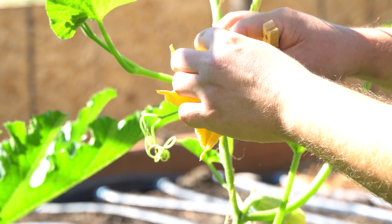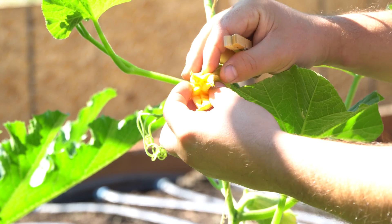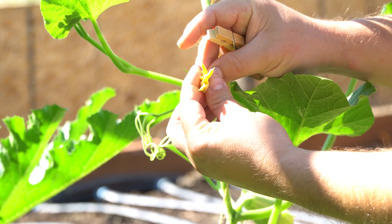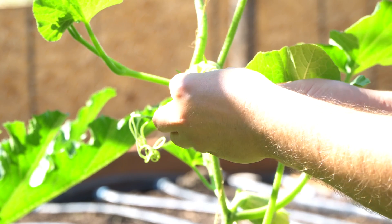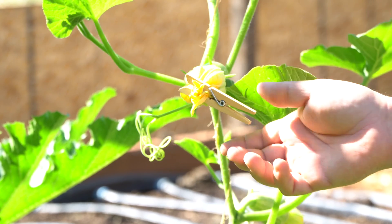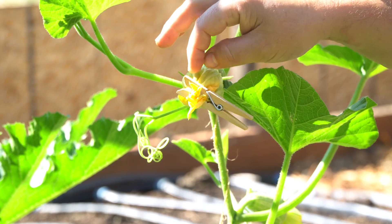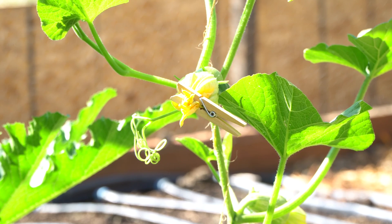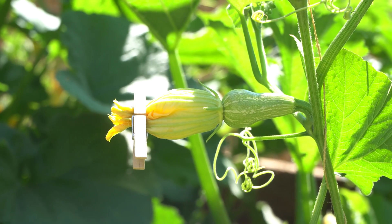Then I'll take the clothespin and close the flower back up. This is only going to remain closed for maybe another day or two, just to ensure pollination. I'm clipping it a little tighter this time because I've ripped the flower a little bit, but I think it's pretty sturdy — it should survive and make it two days easily.